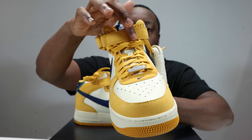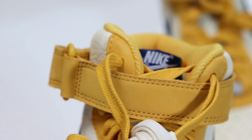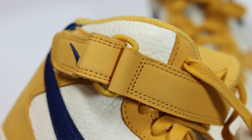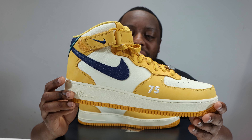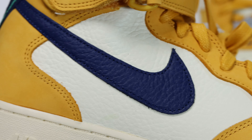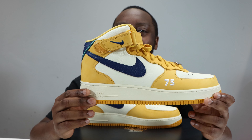At the top we have a strap, which is synonymous with the mid — it's not removable — and it has a blue embroidered swoosh. Going to the mid portion of the shoe, we have tumbled leather in Cashmere, and we have a tumbled leather swoosh in the same material but with a blue swoosh. Very, very nice.